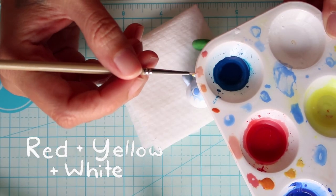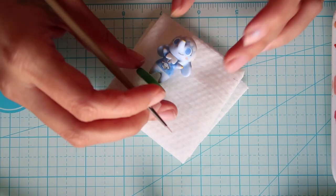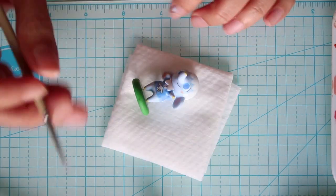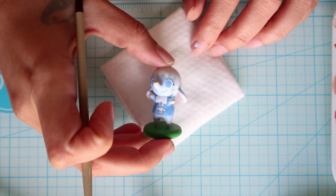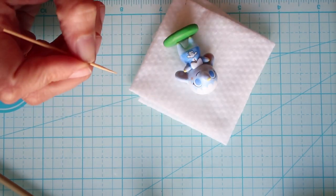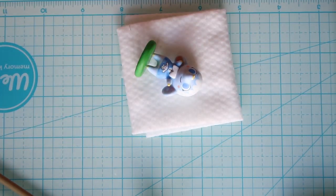Now taking a peachy pink color, I'm going to paint on the cheeks and under the ears. Now for the cinnamon roll's details I'm going to paint on two blue dots for the eyes and two little peach dots for the cheeks, and then paint on the mouth.